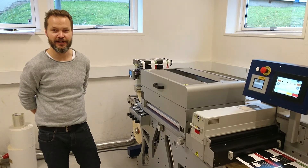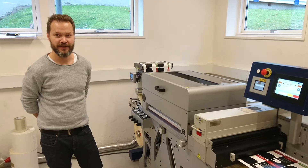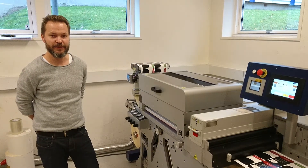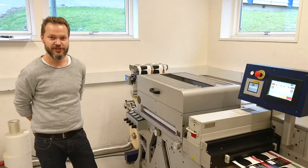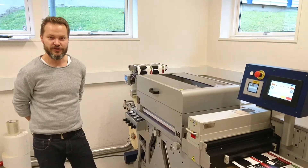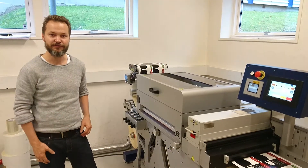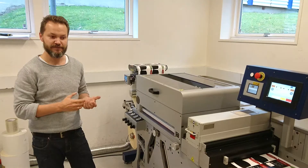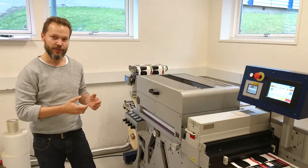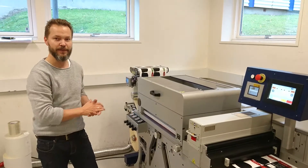We are the GM in Denmark, a machine builder specializing in label equipment. Today we're going to talk a little bit about our compact screen unit. The compact screen unit makes it easy to add really nice screen effects, high-build varnish, or special colors in a compact platform with very low-cost tooling and conventional flatbed tooling.